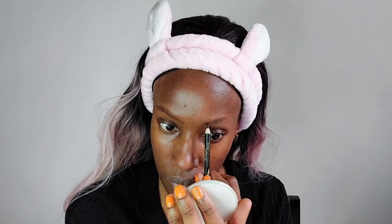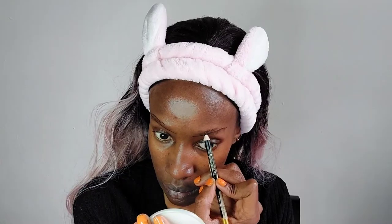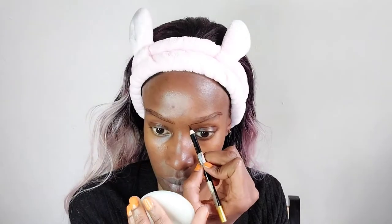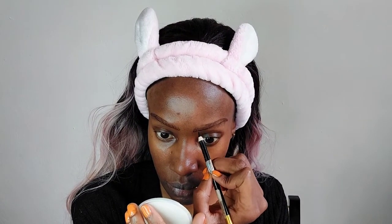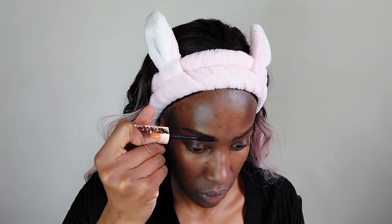As usual, we're starting off with our eyebrows — combing them, then drawing an outline for the shape I want. I normally want pointed eyebrows that point outwards and upwards, because when I just draw using my natural shape the eyeshadow is not very visible. So I'm filling in that eyebrow outline with a pencil.